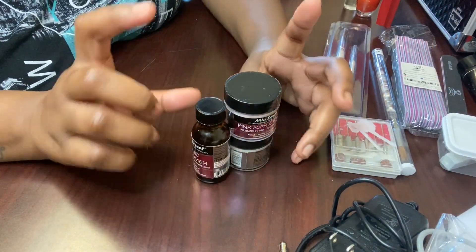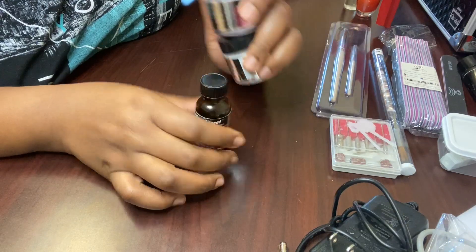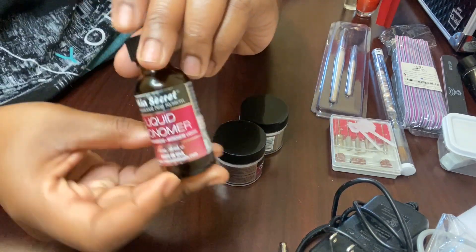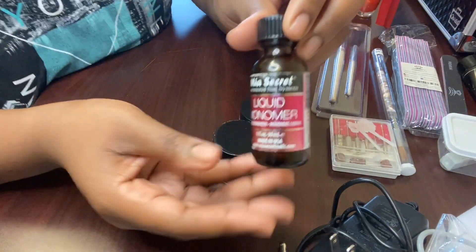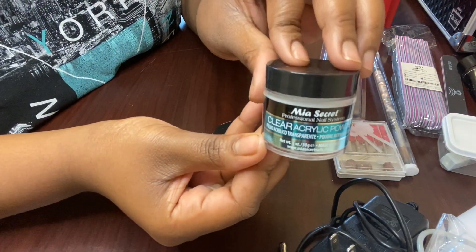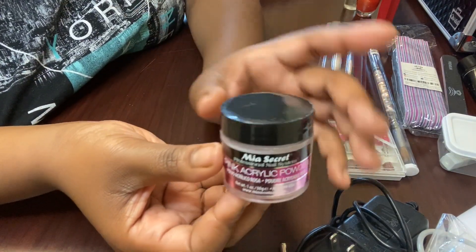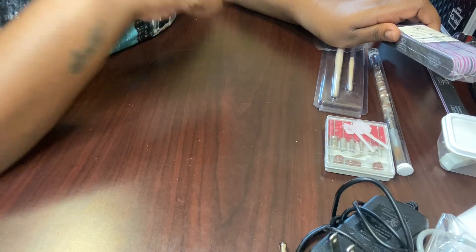I got these from eBay — the Mia Secret. I just got this a month ago, came in the mail. I've only used it once — I used the clear on my friend. It was my first time doing a nail tutorial, actually the first time I ever used acrylic. I really liked it and I think I'm getting the hang of it. This is the Mia Secret liquid monomer. I really like the system so far and I want to buy more. I probably won't be using this today. And then I got it in clear and in pink — I did a swatch on the pink one, it's so pretty. One of them is from eBay and one is from Amazon.